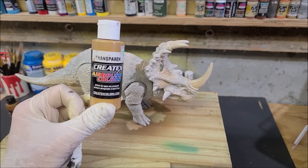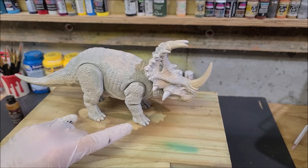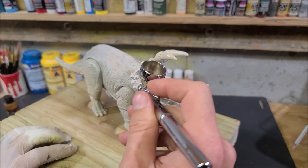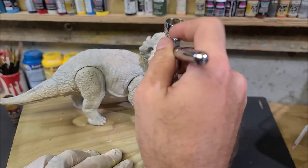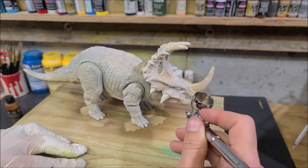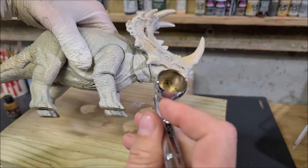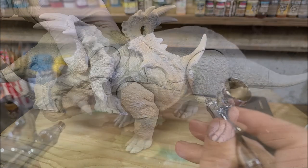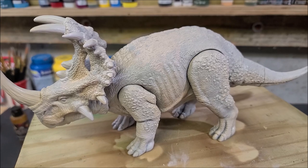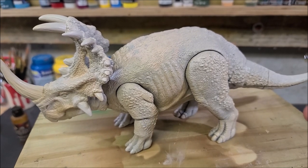With that done, the base coat is dry. We're going to go in with some transparent sand from Creotex, shooting it through the airbrush. I'm not going to be painting the entire thing in sand — I'm just going to be strategically painting certain areas: the front part of the frill, back part of the legs, the sides of the tail, and just little bits and pieces here and there. There will be a method to my madness later when you see me dry brush. I just want to add several different color layers underneath some of the green scales.